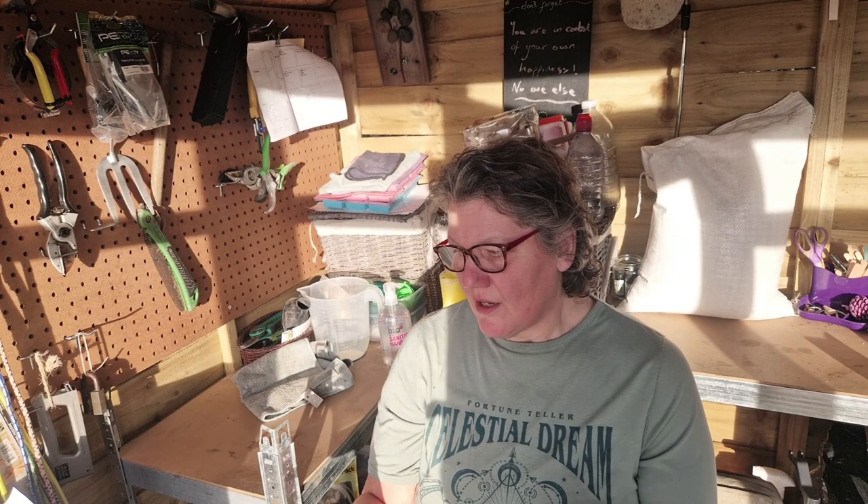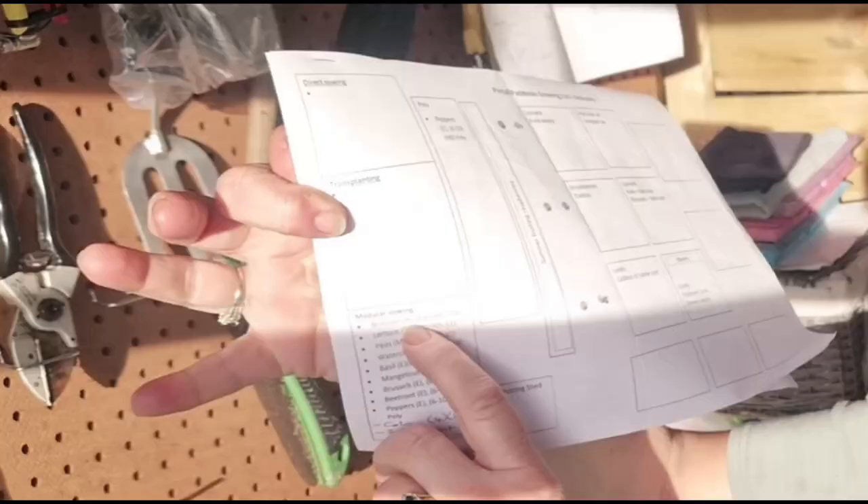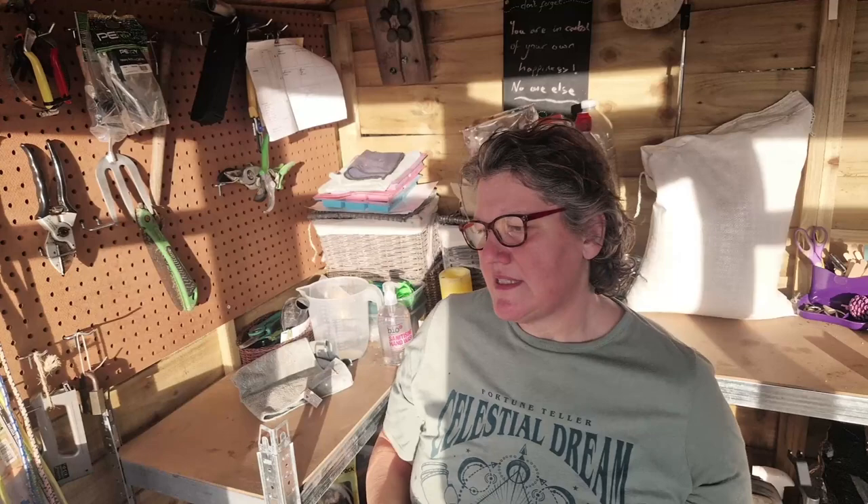That's everything I'm going to be sowing. I'm not going to sow it all at once — I'm going to sow at different times. On my sheet I'll often put whether it's early, mid, or late. So 'M' means mid and 'E' means early. I'll start sowing this week, do the mid ones in about a week's time, and then the late ones towards the end of the month.